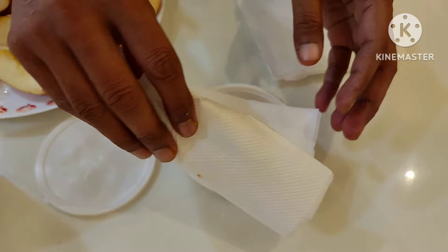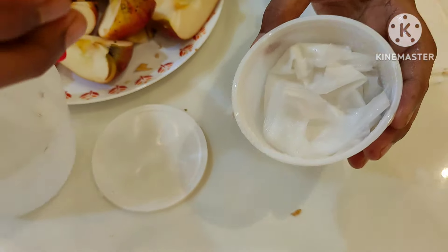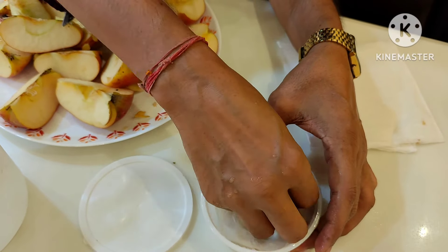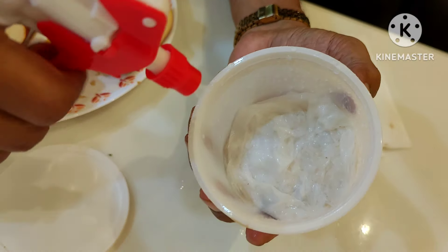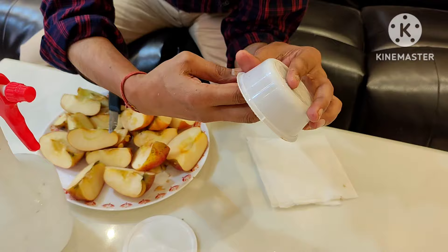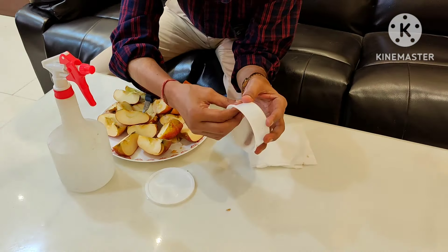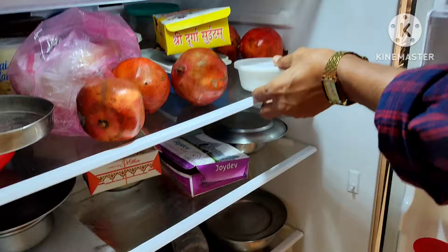Cover the seeds again with tissue paper and moisten it properly once more. There should be adequate moisture throughout — if there is excess water, decant it properly. Once properly moist, cover the lid of the cup.